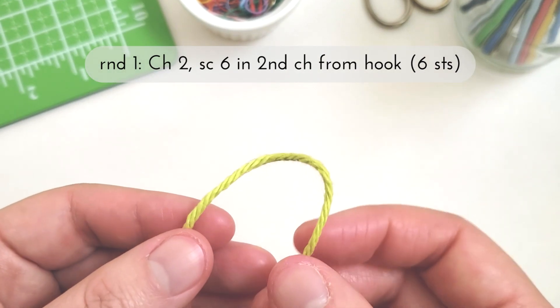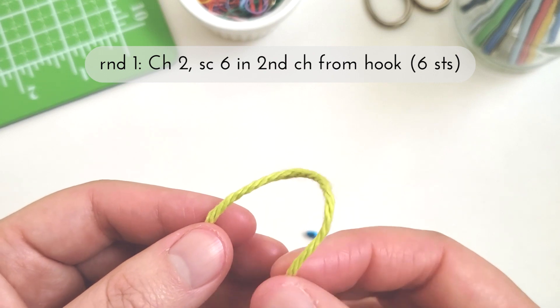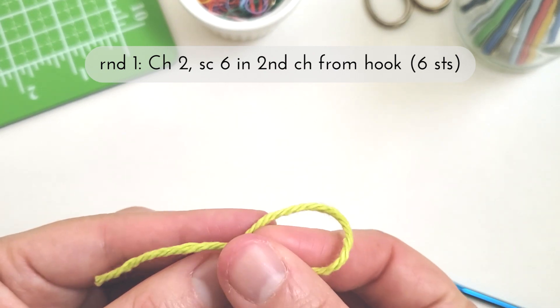Starting round one, we're going to chain two, then single crochet six in the second chain from the hook, and we'll have a total of six stitches at the end.